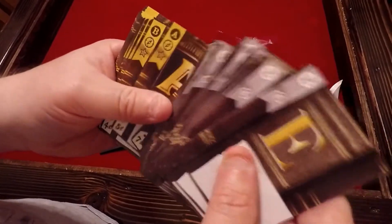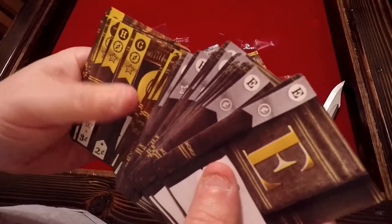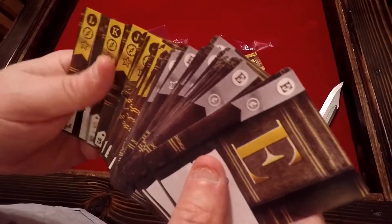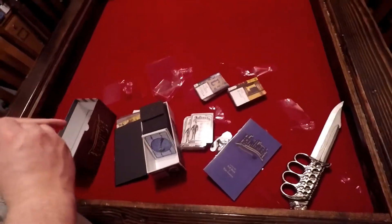And then we have — I don't know if it looks like a clock. I'm not quite sure what that might be, but there's all the cards that come in Hardback.